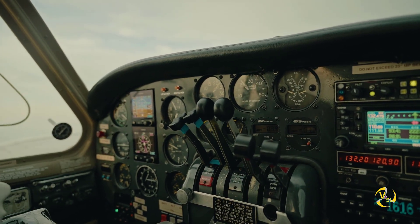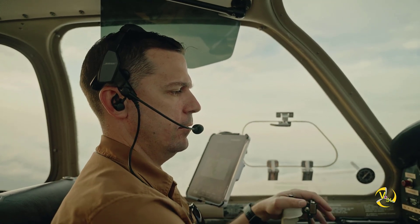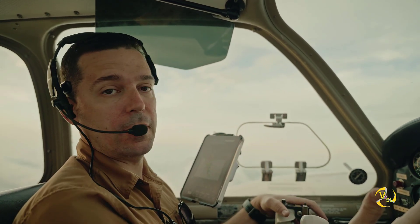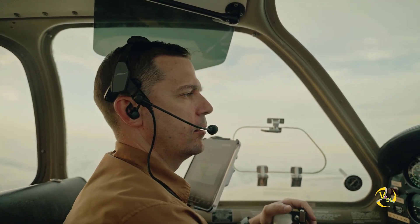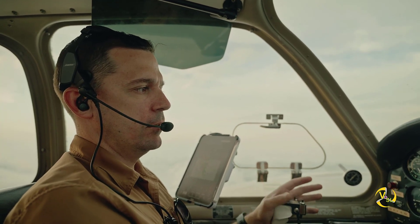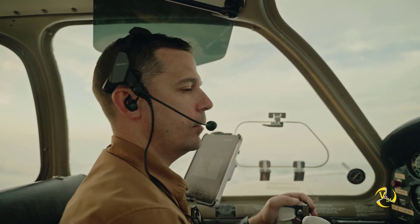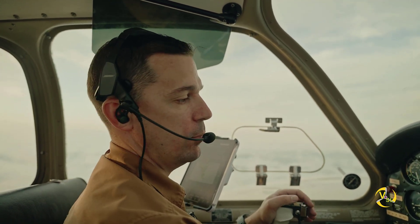Since we were losing a little bit of altitude I didn't want to actually shut it completely down and feather it, but we could have cut it completely, stopped the propeller — that would have stopped a lot of the drag and we would have been able to maintain our 6,000 feet just fine. We gave up close to 60 knots of airspeed by losing a single engine, so we wouldn't have been able to get anywhere nearly as fast with just one engine.